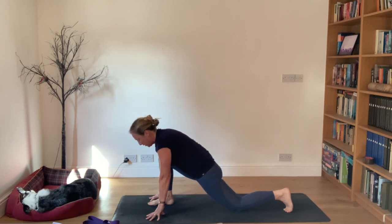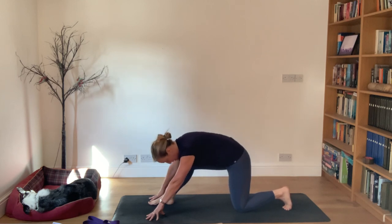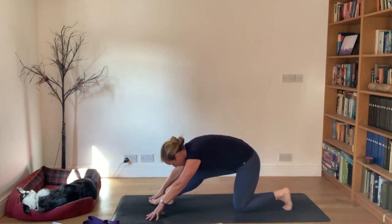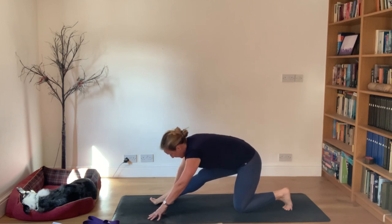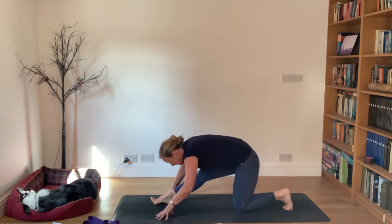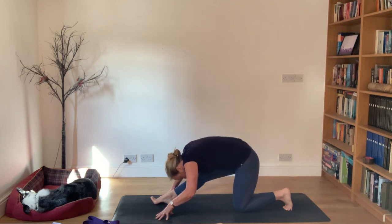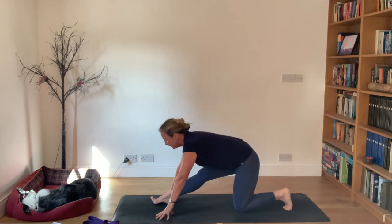Going back into half splits - this is the bit where it's best to have the toes tucked. Stretch that front leg. Stay there as you draw the chest forward and then fold down, then lift up again. A little movement - chest moves forward and then you fold down. Holding half splits, just lifting the chest without moving your legs, then folding down.